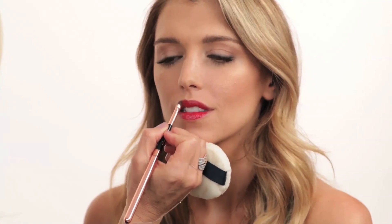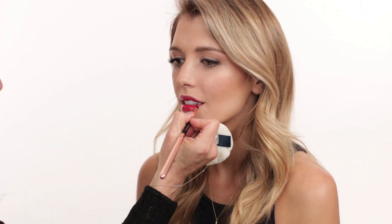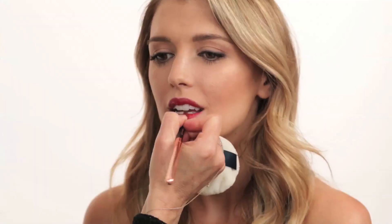I apply the Tom Ford Lost Cherry lip gloss directly out of the tube — it has an almost lacquer effect. Then I use my lip brush to perfect the shape of the lips. I think this color goes with so many different skin tones — so sexy and gorgeous. I applied two layers and also brought it a little outside the natural lip line to make it look more pouty. This is the finished look I did on Rosie — it's just beyond gorgeous.